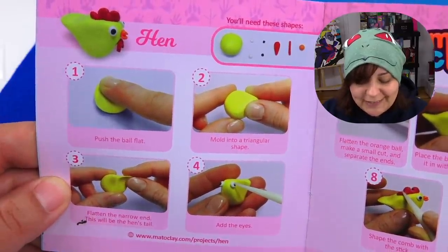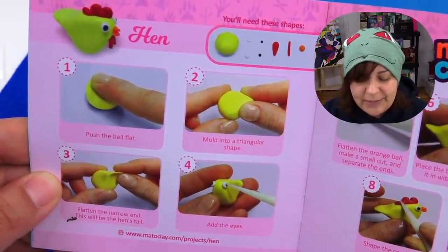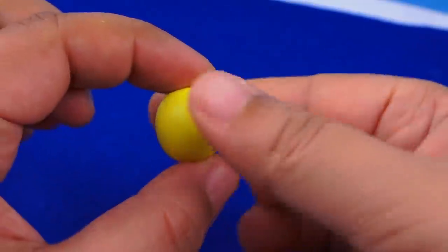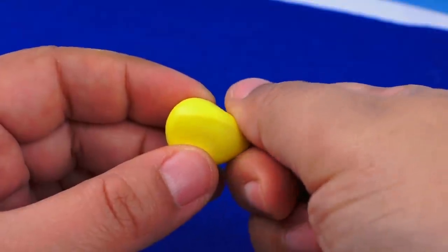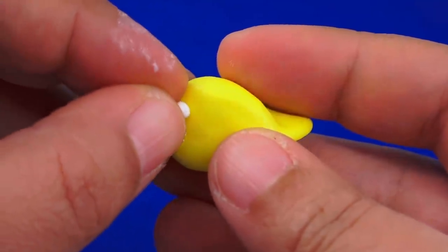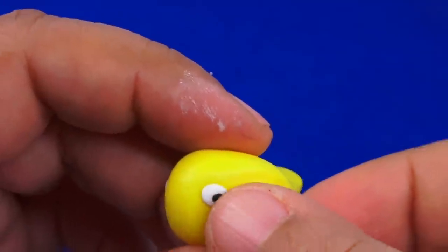The first project I want to tackle to get a feel for the clay is going to be this burb. I love burbs because I have my own little burb, and it's pretty straightforward. I made a little flat ball, turned it into a kind of triangular shape, flattened one of the ends so it looks like a tail, and then added the eyes. But at this point of sculpting, I'm starting to realize this clay is really going to be a challenge to work with.